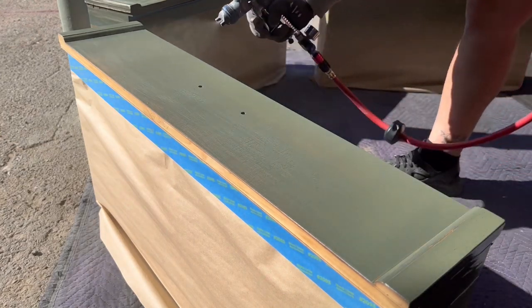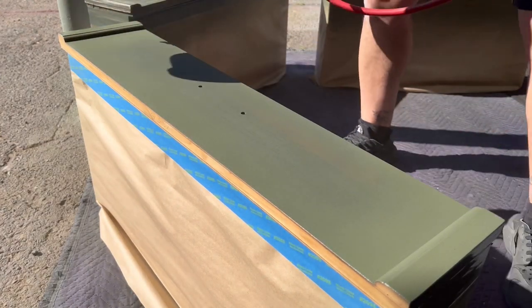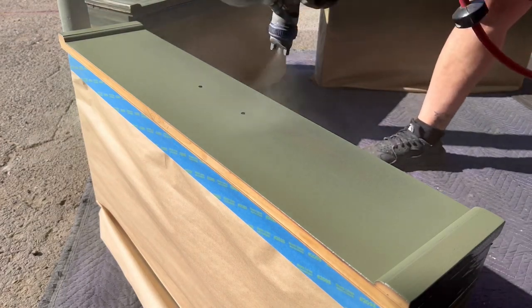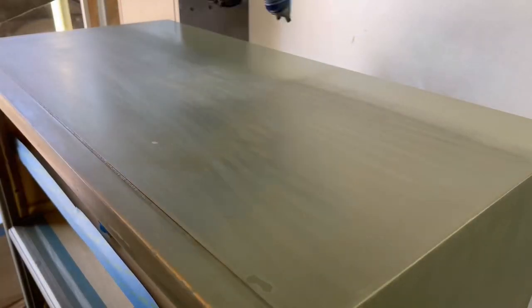For the second coat this is where I like to go for full coverage. You just have to be careful on the panels on the sides of the dresser that you don't go too heavy, because you don't want to cause any running issues that will create a lot of extra work for you.